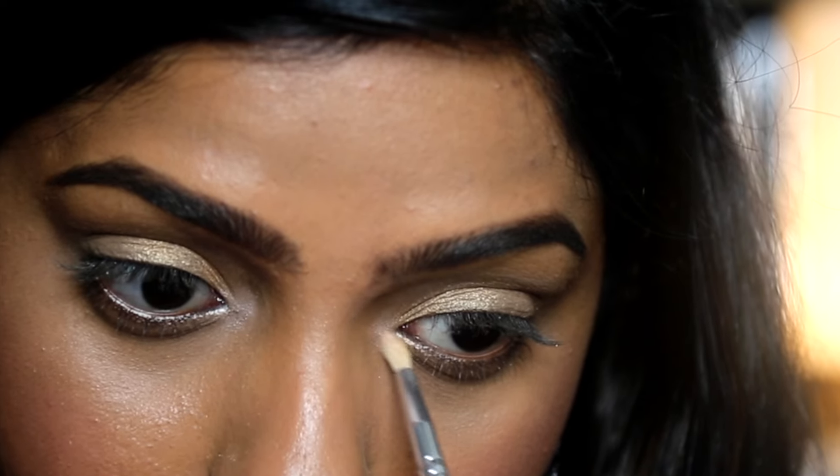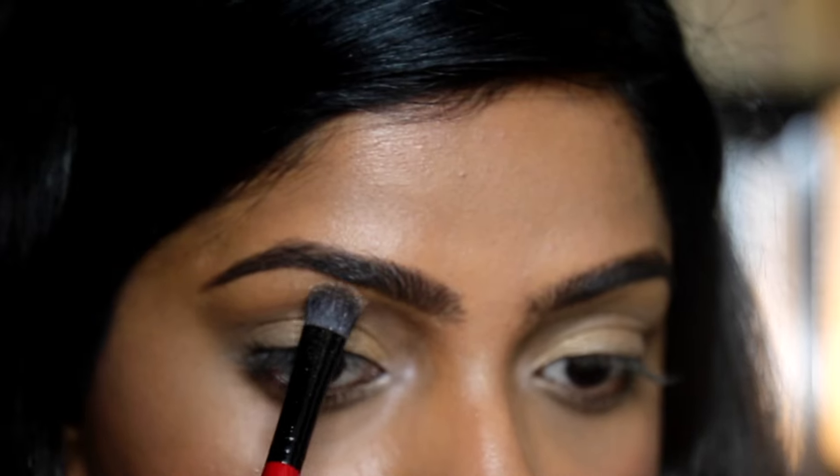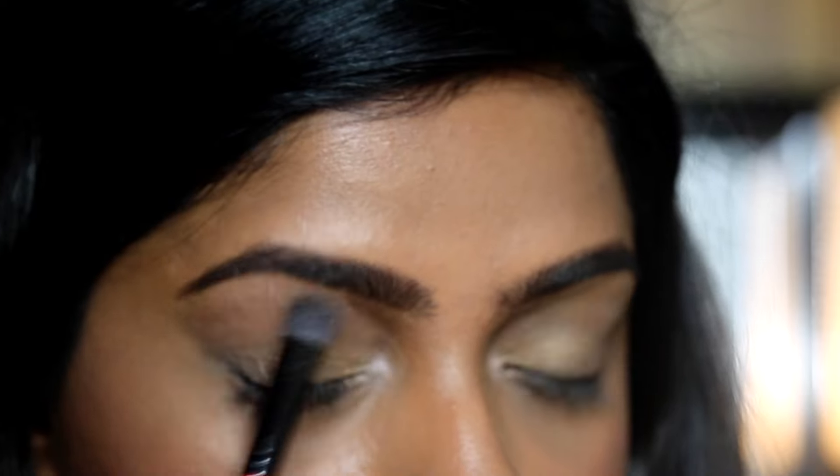Take the flat brush again with a little bit of your highlighter shade and apply this underneath your brows. I don't like it to be too shimmery, so I gently wipe to remove any excess.